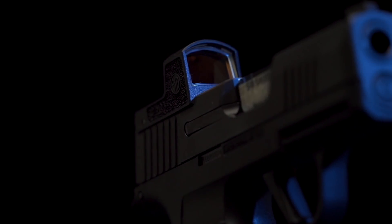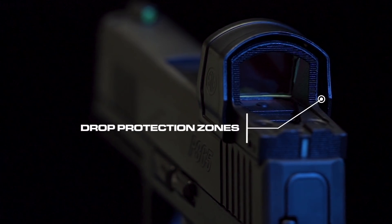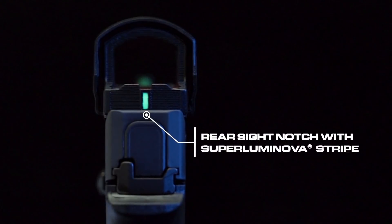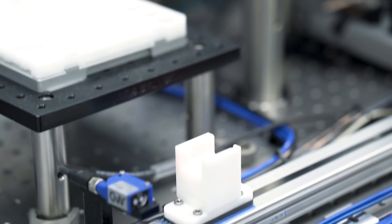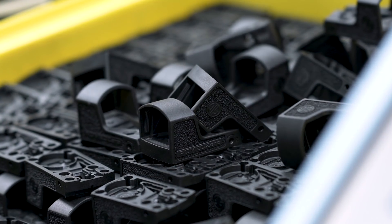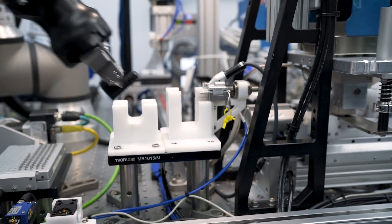Expanded feature set: molding the Romeo Zero housing from high-strength polymer allowed Sig Sauer to innovate new features such as anti-reflection grooves, thicker drop protection zones, stippling patterns to match pistol grips, and even a backup rear sight notch, simply by modifying the molding tool. To machine those complex features in a traditional aluminum body forces higher cost or offshore manufacturing.